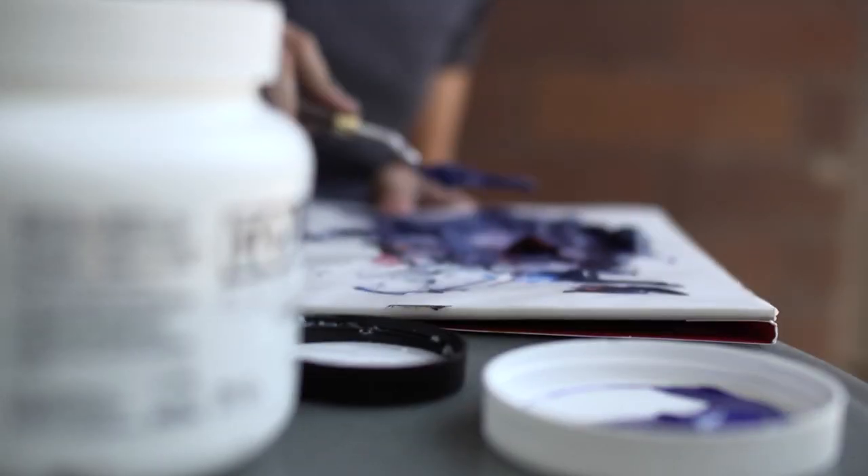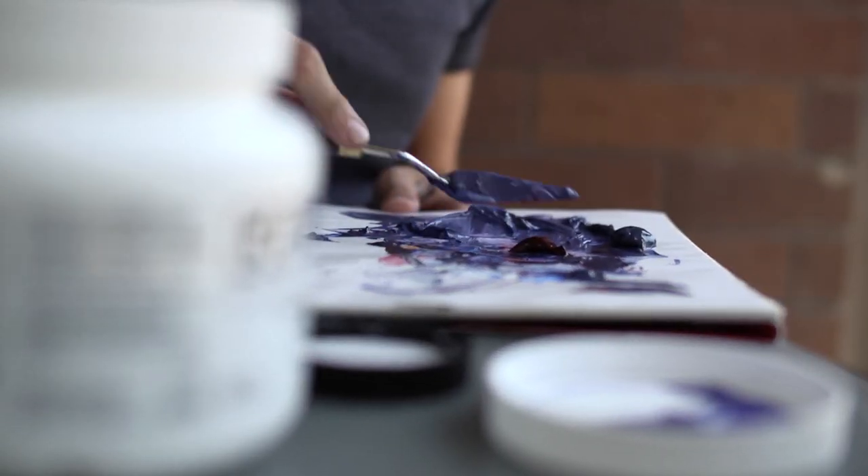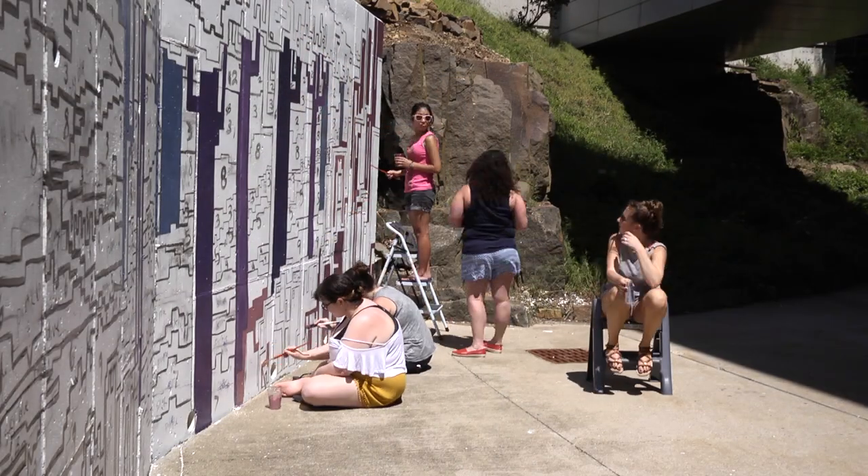With the design laid out, it was time to mix up the first batches of paint and start the long process of filling it all in.